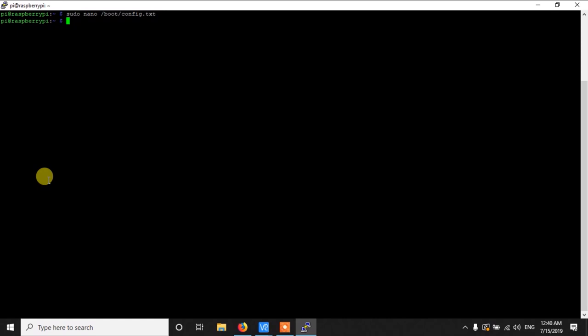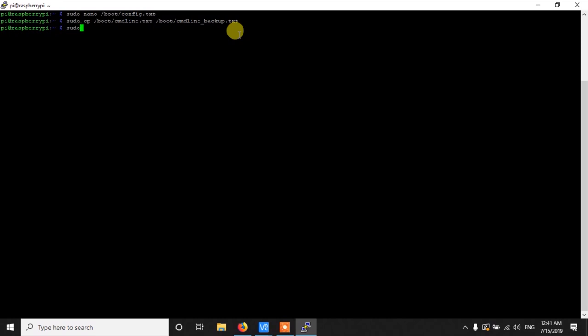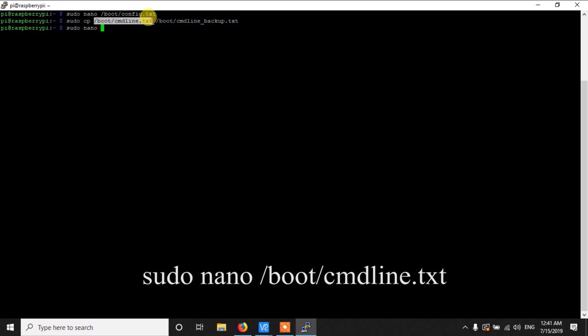The second thing is that Raspbian OS uses the UART as a serial console, so we need to turn off that functionality to use our GPS sensor. We need to change the file cmdline.txt. Before changing it, make a backup for safety purposes: sudo cp /boot/cmdline.txt /boot/cmdline_backup.txt. Then open the original for editing with sudo nano /boot/cmdline.txt.